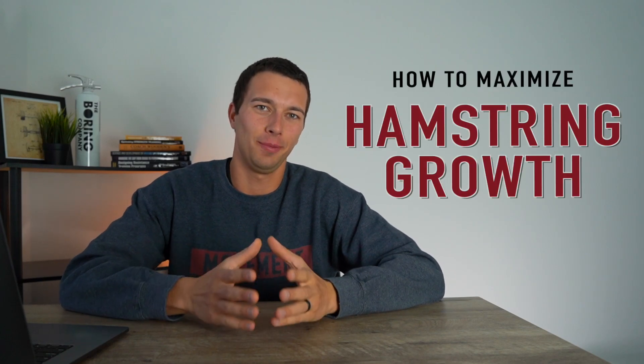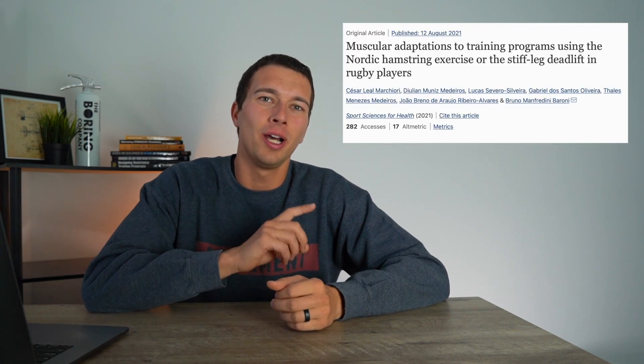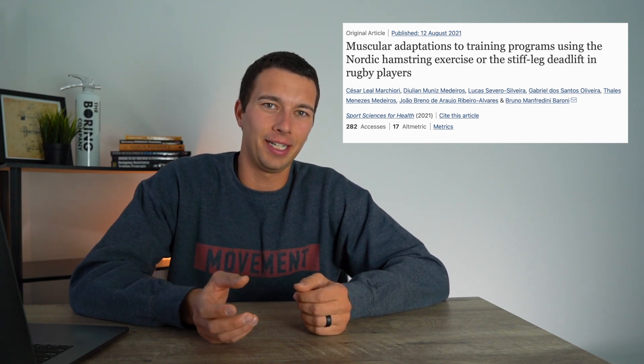Hey, what's up guys, it's Matt with The Movement System. In this video we're going to talk about how to maximize hamstring growth. This isn't just based on my opinion — we're going to use a research article which studied the muscular adaptations from training programs that included the Nordic hamstring curl versus the stiff leg deadlift.